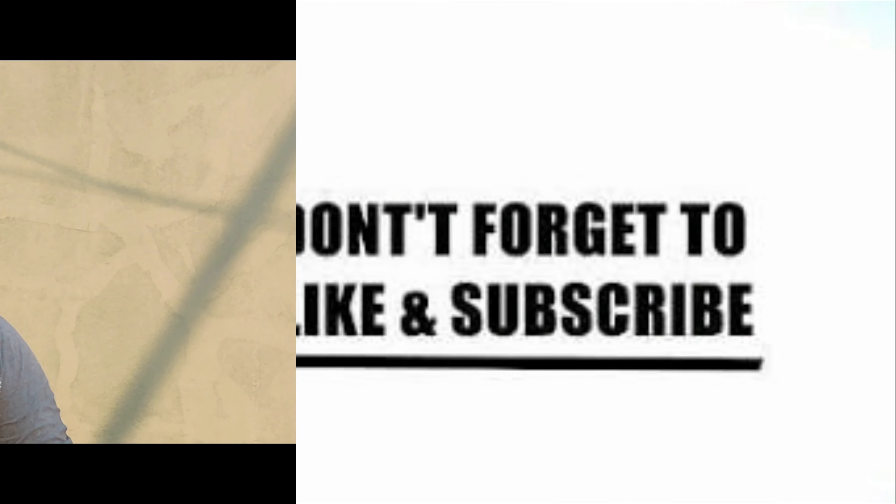This is great, friends. Please like, share, comment, subscribe, and keep building, friends!